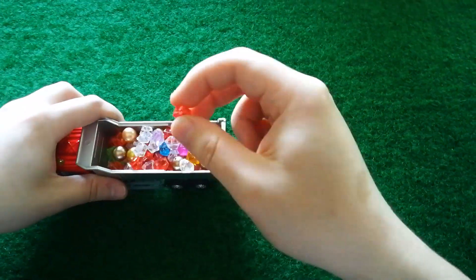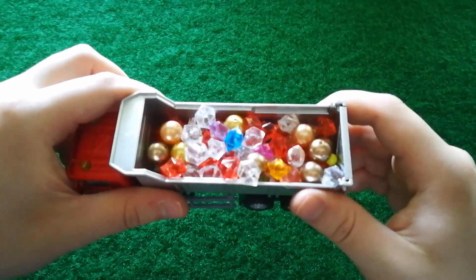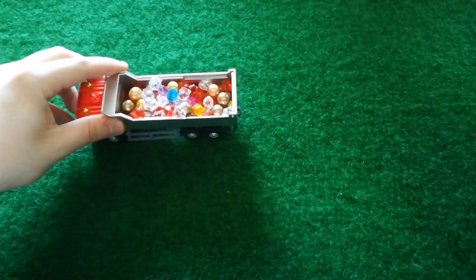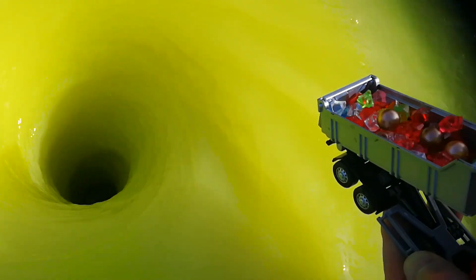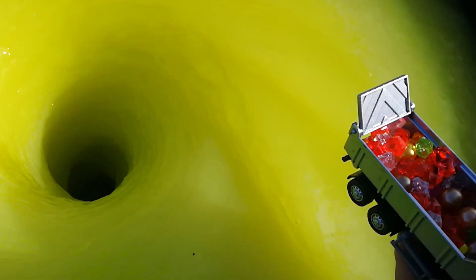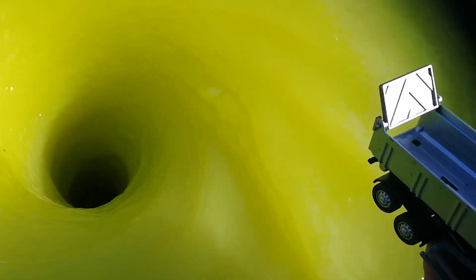Add 1 cup of butter. And add the egg. I am going to add the eggs.